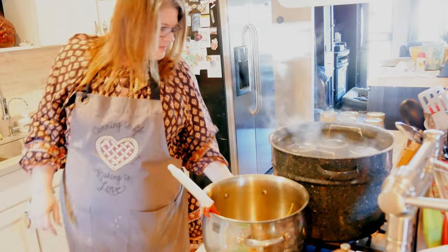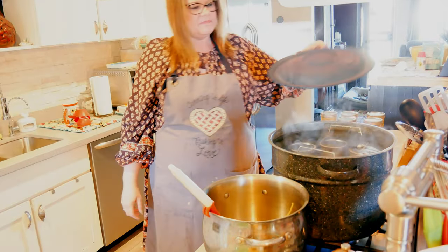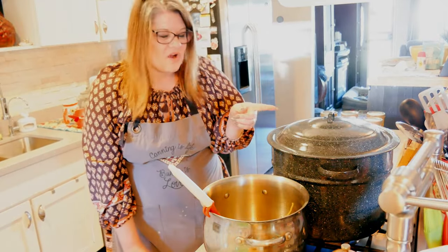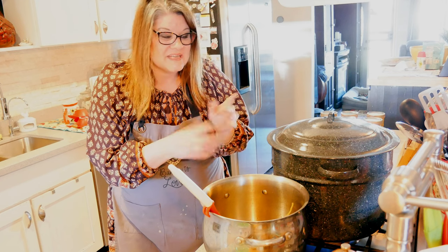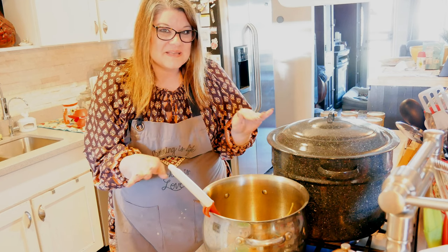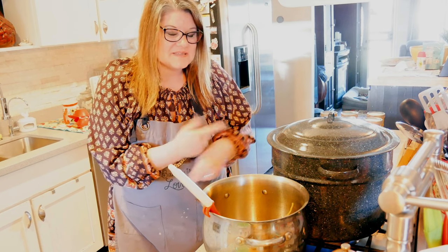Everybody's in the hot tub. I'm going to turn this up to high. I'm going to process these for 20 minutes because her recipe says 15 minutes — I'm assuming that's the baseline, and I need to add my 5 minutes for altitude, so that's what I'm going to do.